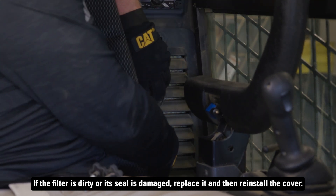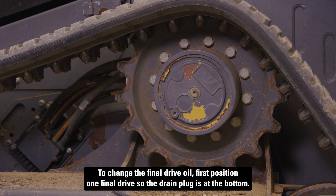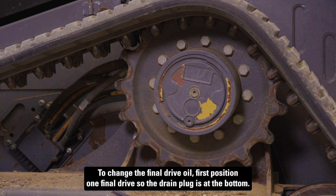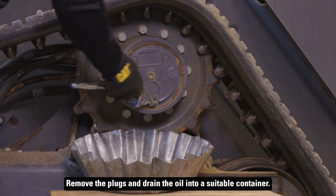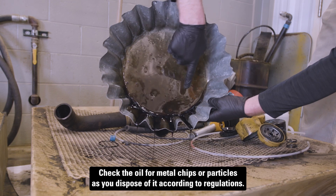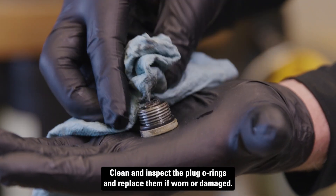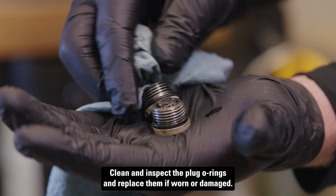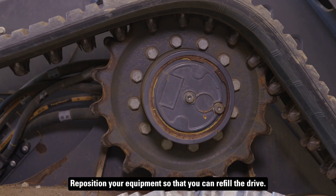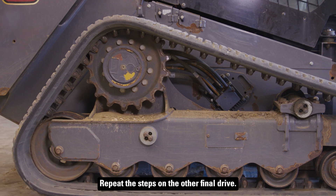To change the final drive oil, first position one final drive so the drain plug is at the bottom. Remove the plugs and drain the oil into a suitable container. Check the oil for metal chips or particles as you dispose of it according to regulations. Clean and inspect the plug o-rings, and replace them if worn or damaged. Reposition your equipment so that you can refill the drive. Add oil so that it reaches the bottom of the fill opening, and reinstall the fill plug. Repeat the steps on the other final drive.